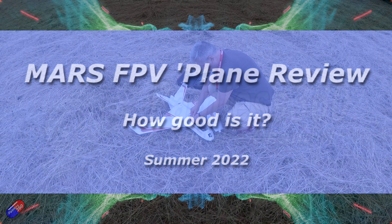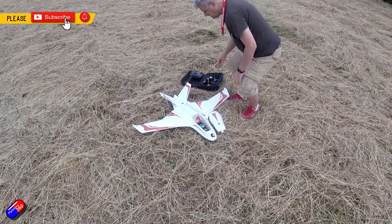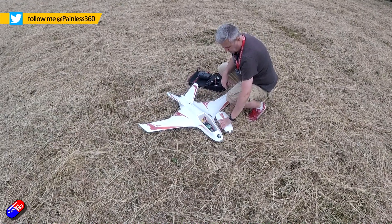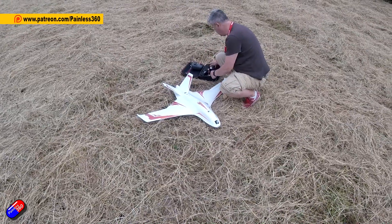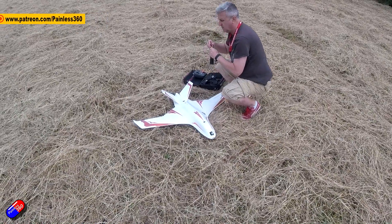Hello and welcome to the video. This is finally my review of this thing here — this is the Mars Plane. I have had this for quite a while. In fact, I did a full Aina for Beginners series on it — Aina for Beginners 2022 — and it's now been flown enough that I feel I can make a considered review.